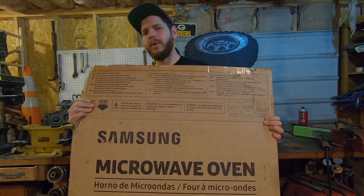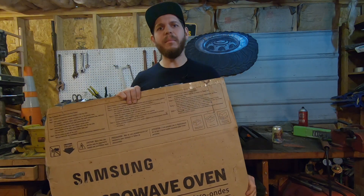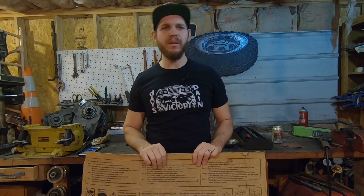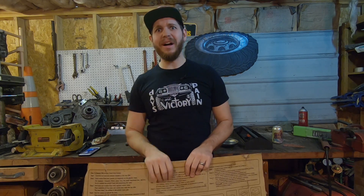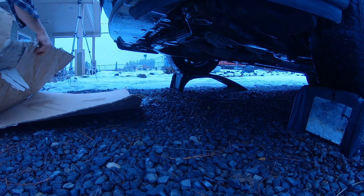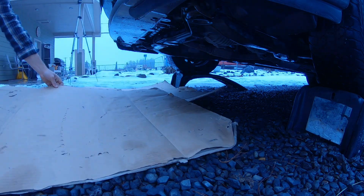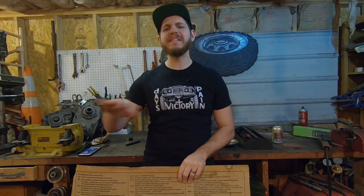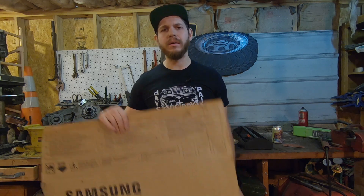Lay out some cardboard. Anytime you buy something in a big box — say a microwave, kids are in pull-ups still, a refrigerator — that is golden. Keep that box, break it down, put it under your rig. It can really help alleviate the pain in your back and make it nice and soft to roll around. Keep your big boxes, or if you don't buy things in big boxes, just visit your local recycling center — they'll have you covered.